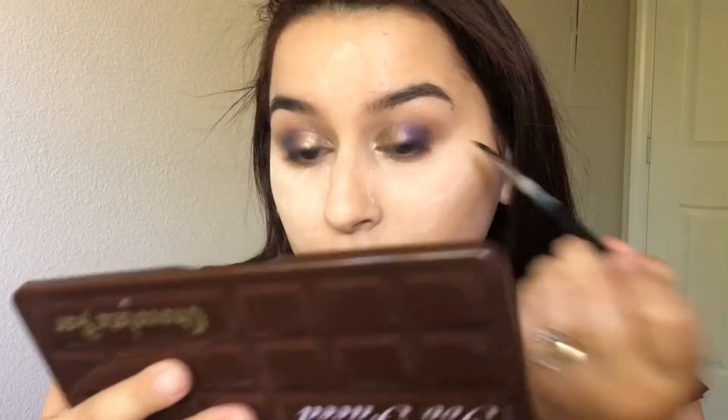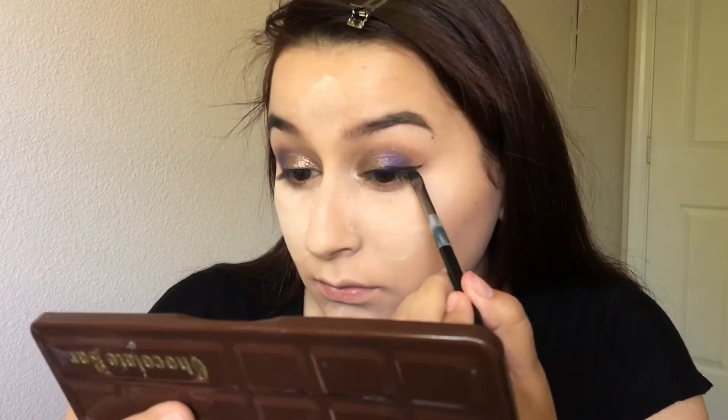Taking the big fluffy brush, I'm going to blend out any harsh lines. For now I'm going to leave off the eyes and go ahead and apply some eyeliner and some lashes, and then if I feel like my eyeshadow needs more I'll add that. For eyeliner I'm going to take my usual Maybelline eyeshadow gel liner, and then I'm going to go over it with my NYC liquid eyeliner to make it more black.